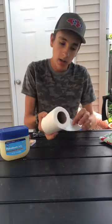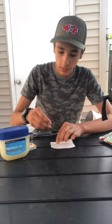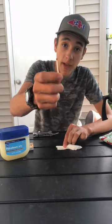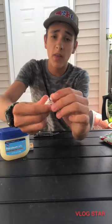Take the toilet paper, take one square off, and start rolling one match. A third of the way in, add a second match. At the end, add a third match. When you're done, rip off the excess and open up the tips.